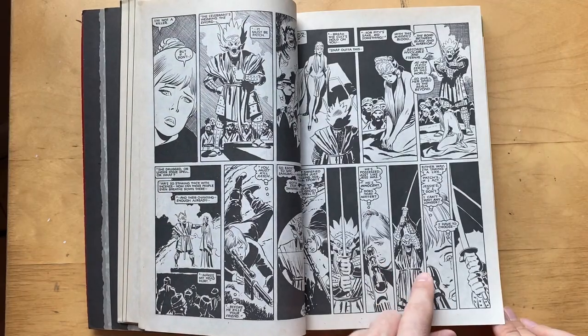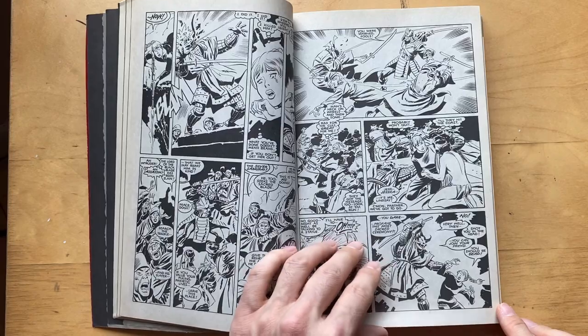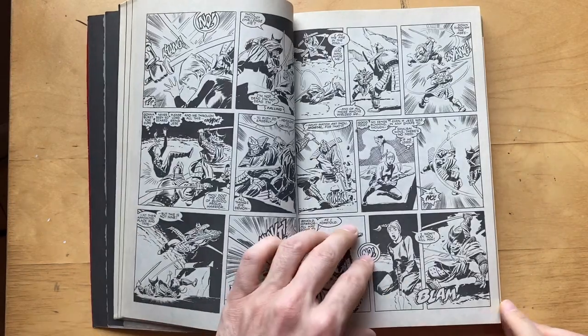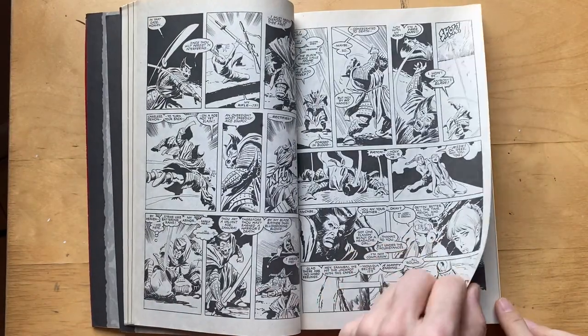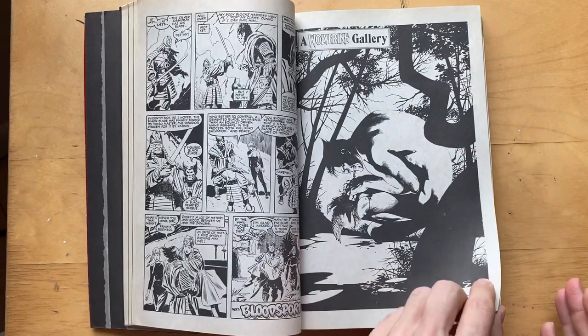Probably Joe Kubert was an influence on him, but I like Buscema's line work better than Joe Kubert — they're very similar. And obviously he's got that Loomis method thing going on that he taught in 'Drawing Comics the Marvel Way,' where all those women and men look essentially the same. Let me flip through here — I'm going kind of fast because there's a lot to cover.